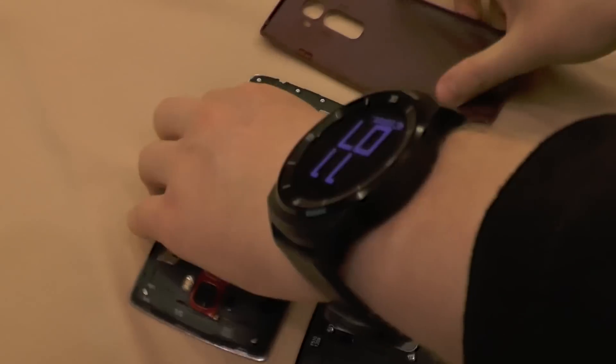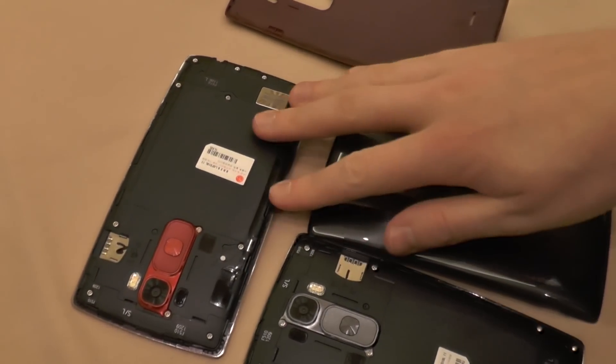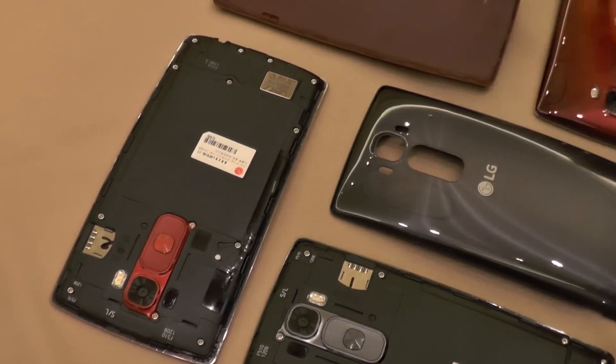This is also the first smartphone on the planet with a Snapdragon 810 chipset. We have a really good collaboration with Qualcomm. And this is the first Android smartphone with a 64-bit CPU and 64-bit operating system, which is Lollipop.